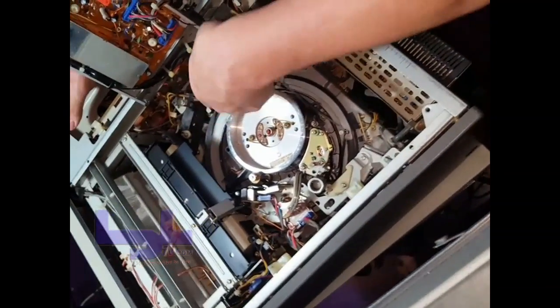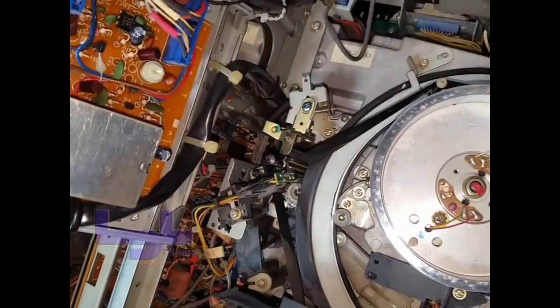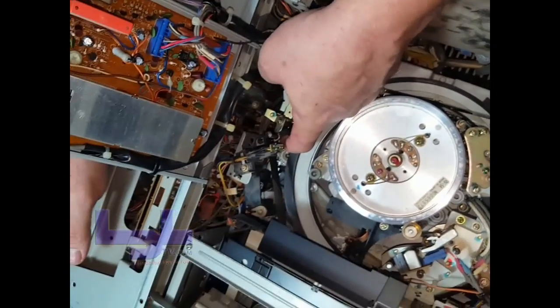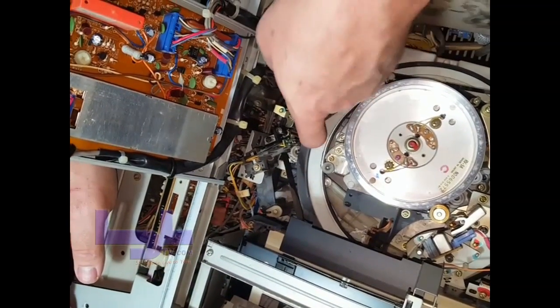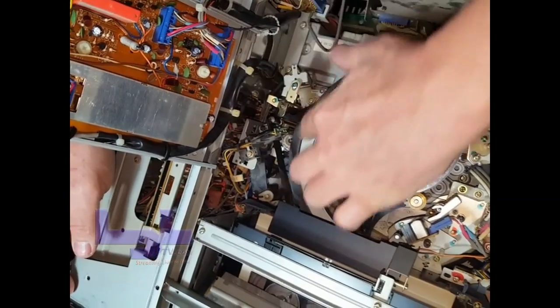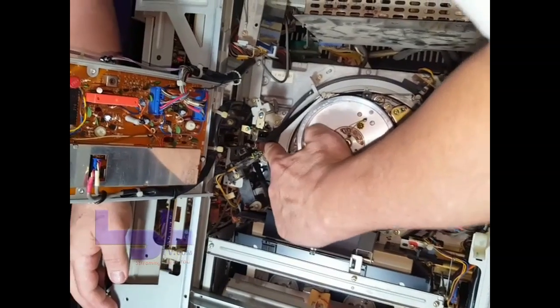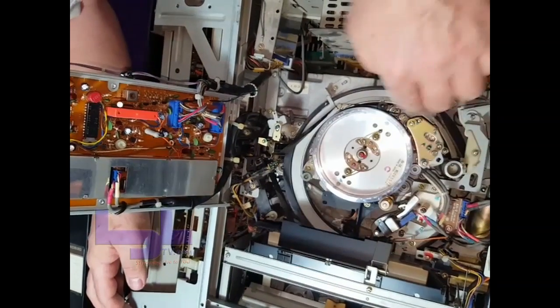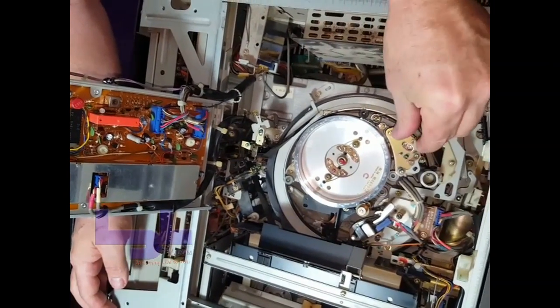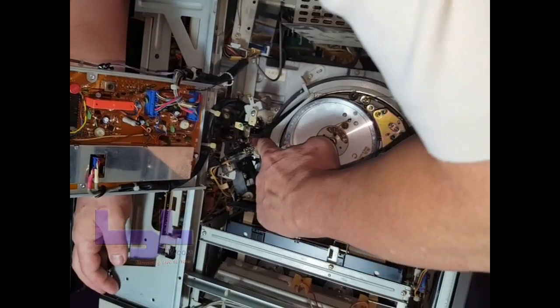What you do is take your finger and put it down here. There's a nylon gear right here that controls this arm, and then there's a little wheel with a rubber pulley on it. Take the pulley and just push it forward and you'll see this little capstan right here move just slightly. Roll it forward a couple of times — three or four times.